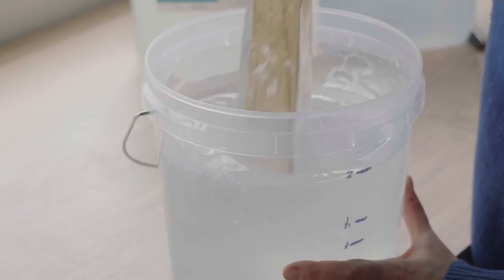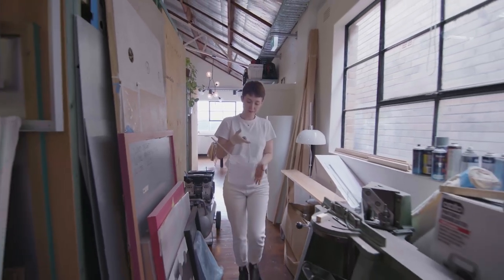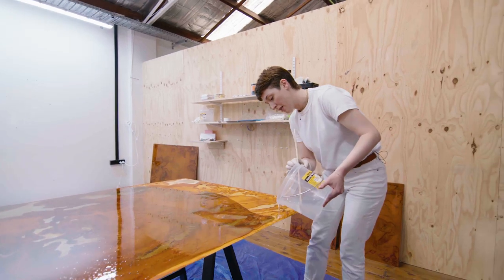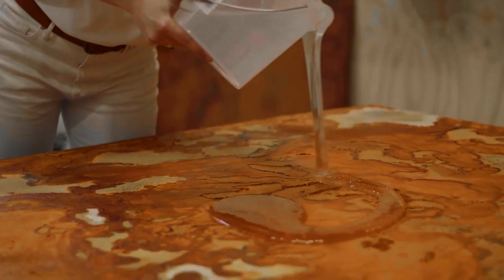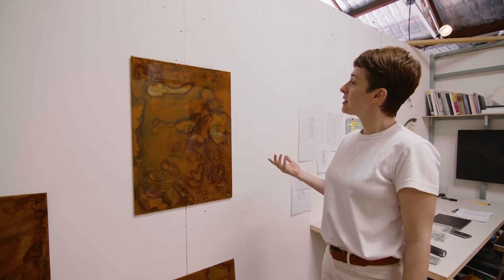After the plate dries out I pour a layer of resin over the top to stop the oxidisation process — halt it at the point that I'm happy for the rust build-up to be. As I'm working with the metal and exposing it with the salt, each work is really individual; I can't duplicate or make the same piece twice.